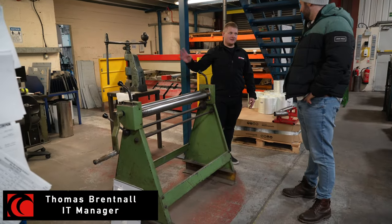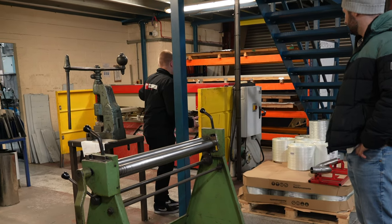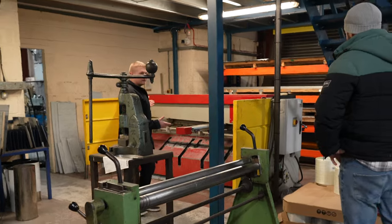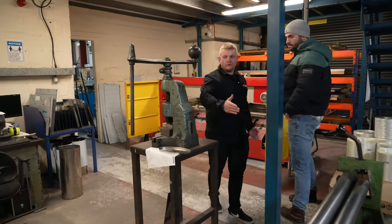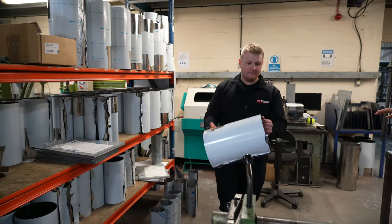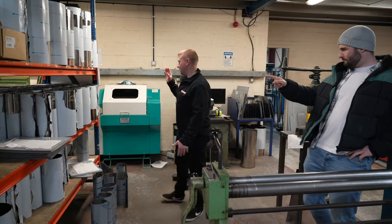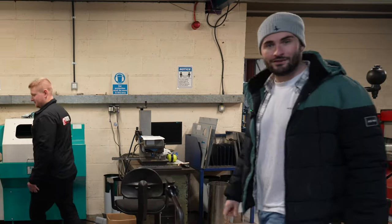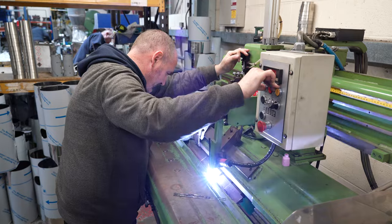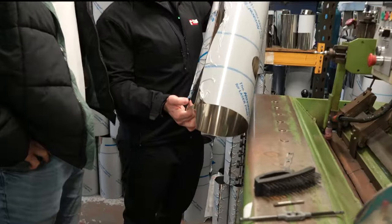This is where we start. We make all our own boxes in-house. Comes in as sheet metal on the racking over there. We've got a guillotine here — it's cut down accurately to size. The sheet is then rolled and formed, hand rolled on this machine. And then it is seam welded in the corner over here. This is a seam welder — what that does is join the rolled sheet together like that.